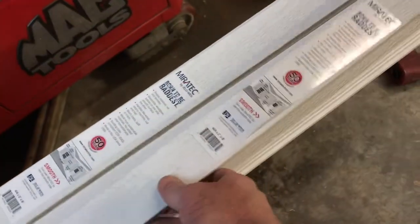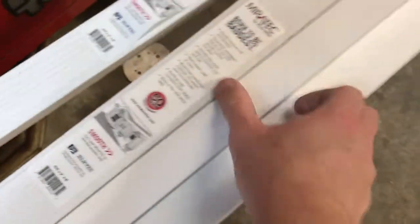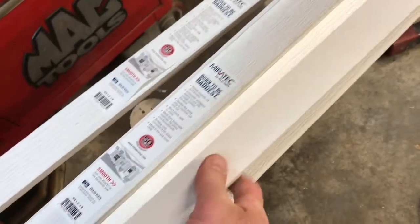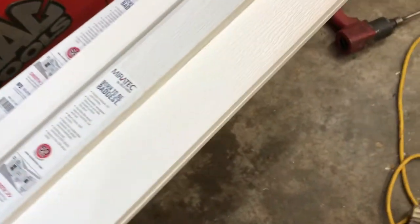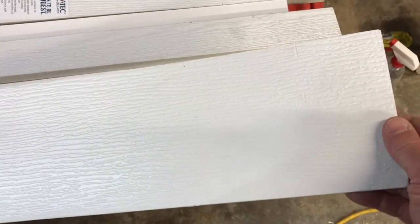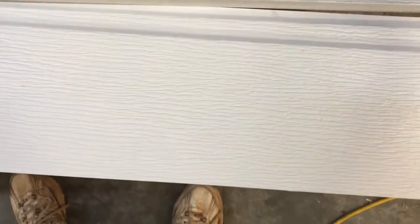We have several one-by-two strips here in pine, and that's what we're going to go back with for all the little uprights that we replaced — but they won't go all the way down to that brick anymore. Here's what we've got: this three-eighths-inch thick PVC board, and we're going to put this right on top of the masonite at the bottom.